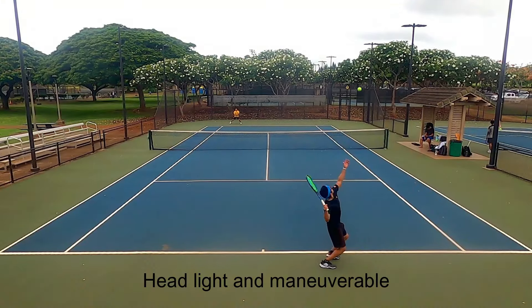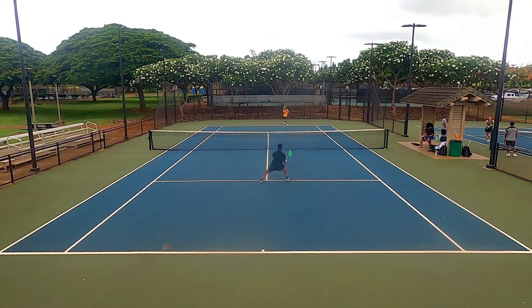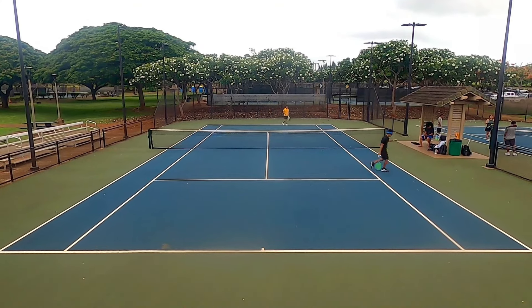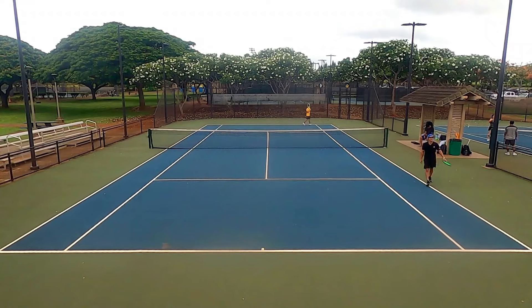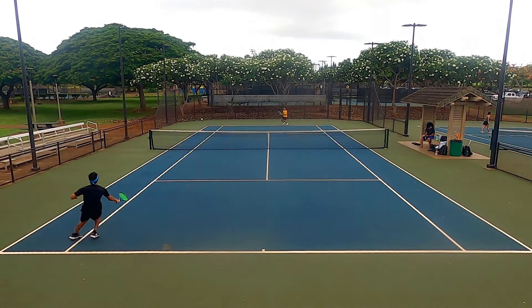This racket also has a fairly headlight and maneuverable feel. I could snap my wrist and pronate on the serve easily, and at net I could get the racket into position to hit defensive volleys or use drop shots and angle volleys to claim a point. I could carve up the front court with my array of volleys and felt confident going for risky shots even when it wasn't the perfect time.